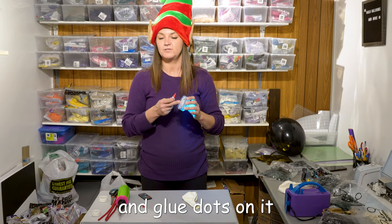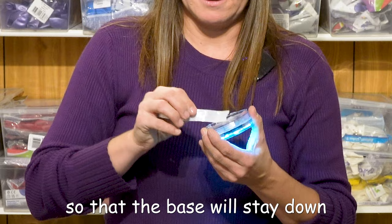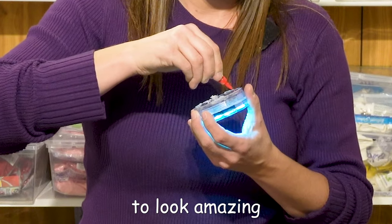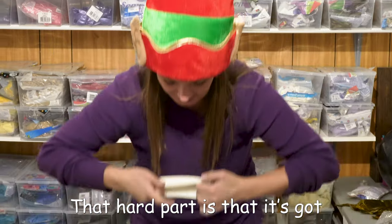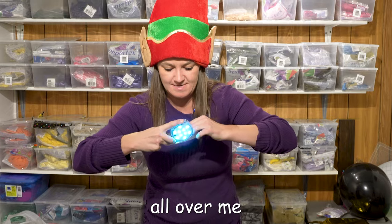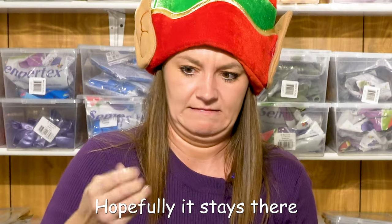I'm gonna put some crazy glue and glue dots on it so the base will stay down so we can change our lights. Don't be cheap with the glue — you want your ornament to look amazing. The hard part is it's got crazy glue all over it now, and I'm gonna get crazy glue all over me. Hopefully it stays there.